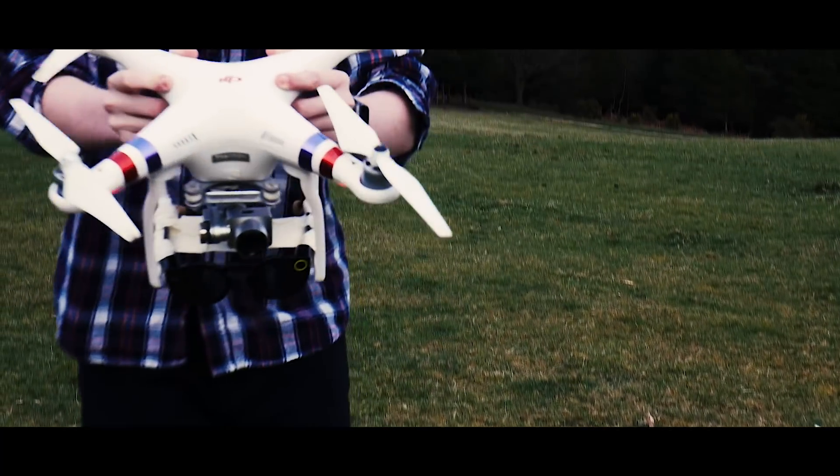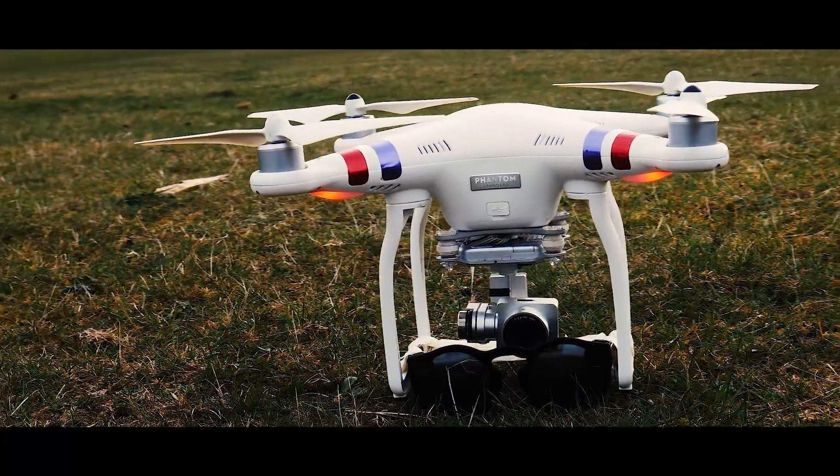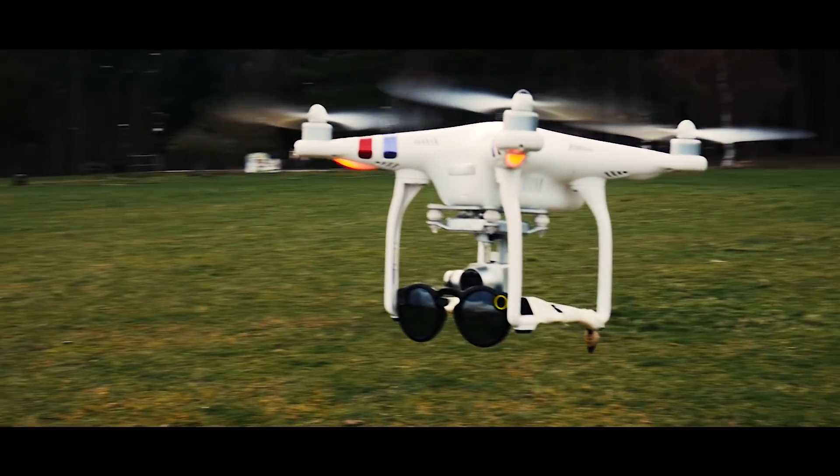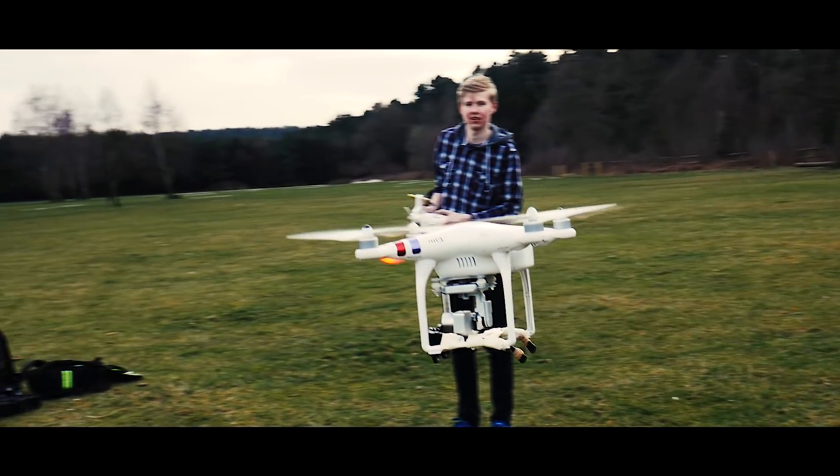Due to how windy and how loud the drone is, we couldn't use any microphones without it sounding awful. This is the moment you've probably all been waiting for — the launch.